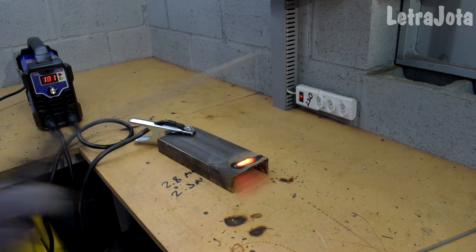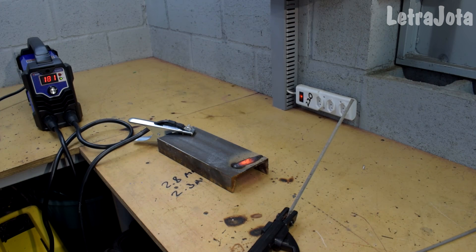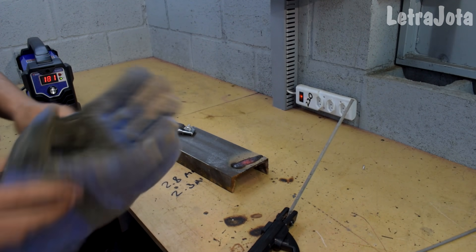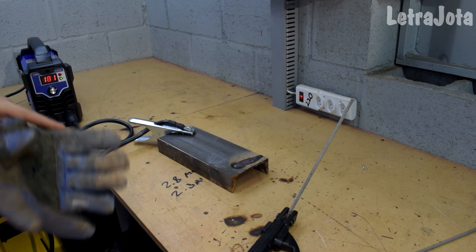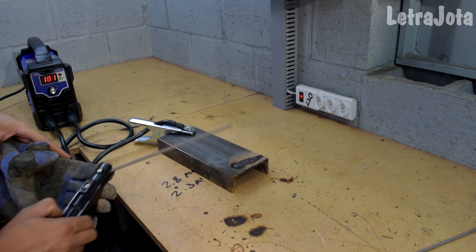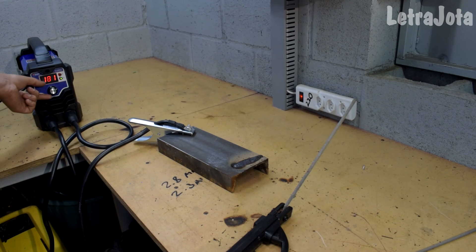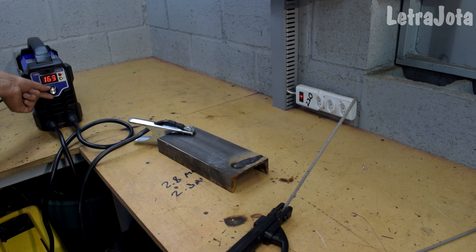Nossa, cara! Que tesão soldar com essas máquinas da Boxer. Muito gostoso, galera. Você viu como ela derreteu? Coisa linda mesmo. A corrente tá um pouco alta pra esse eletrodo — teve bastante penetração. Vamos diminuir um pouco e fazer agora um segundo cordãozinho do lado com uma corrente um pouco mais baixa: 160 amperes.